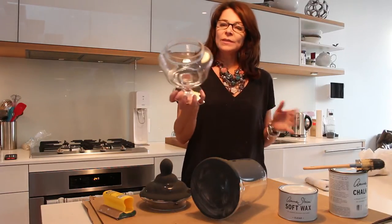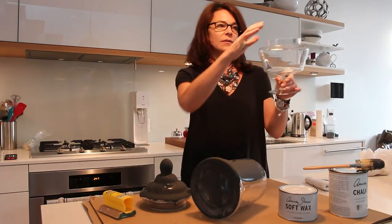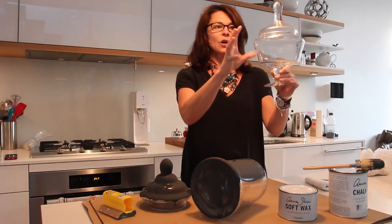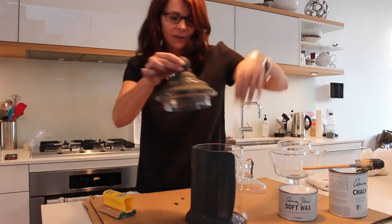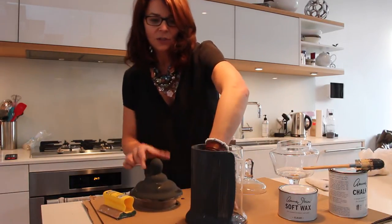The first thing I did is I went to HomeSense and I got three different containers. This one looks more like a candy dish but basically they're anything that looks a bit like an urn, and I got three different ones. This one was glass as well. So I've got three different shapes and I'm going to turn them from glass and make them look like zinc.